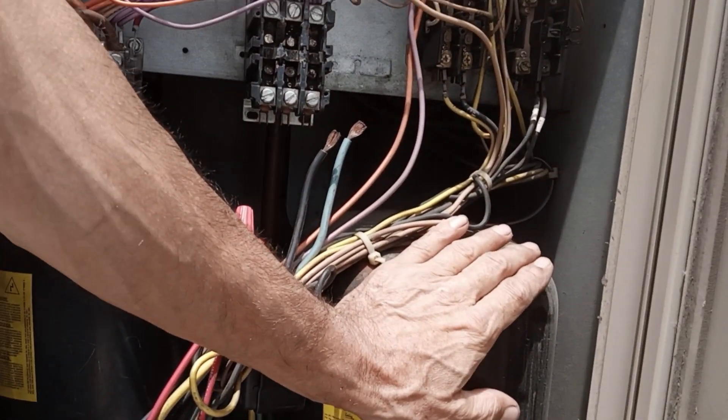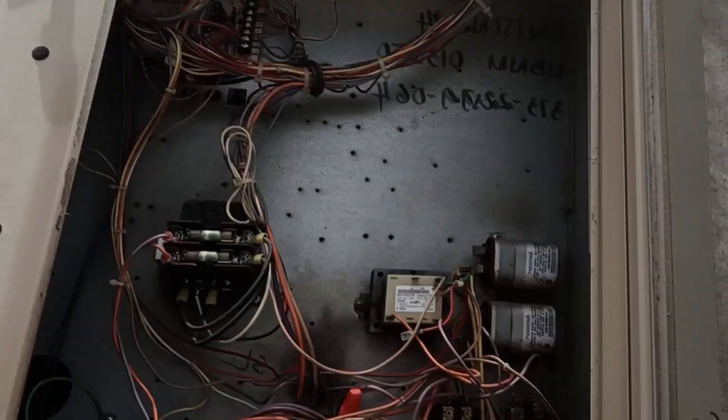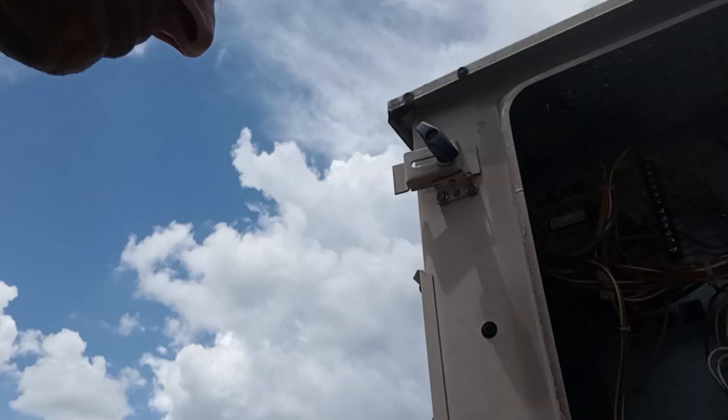We've got a bad compressor here. There's good news and bad news. This compressor is grounded. We're going to tape her off and make her safe so that if anybody else comes here to take a peek at it, nobody gets hurt.